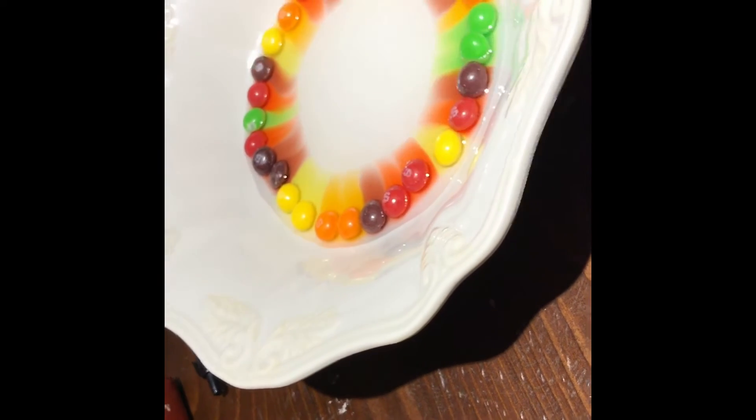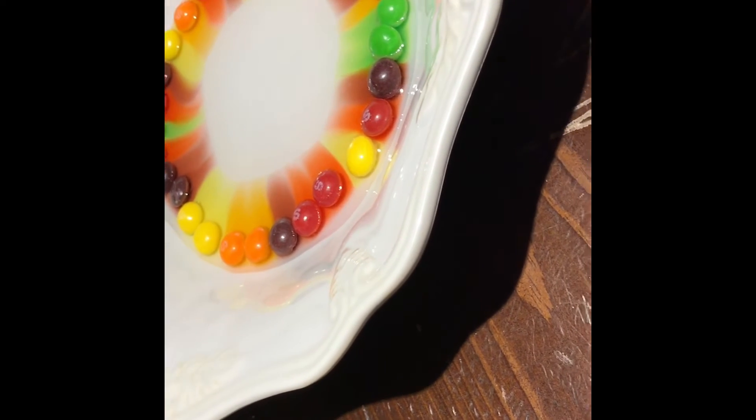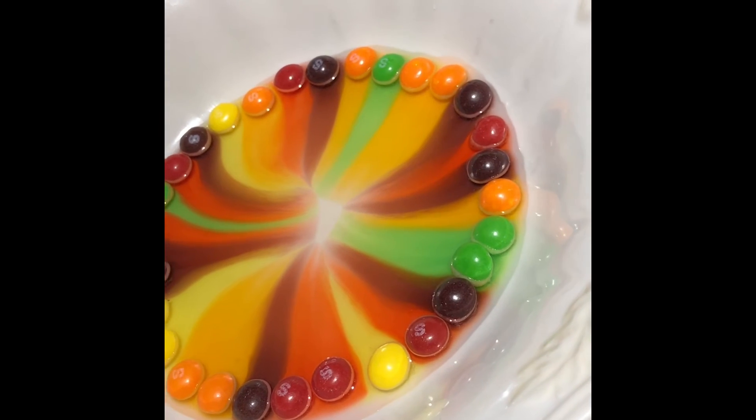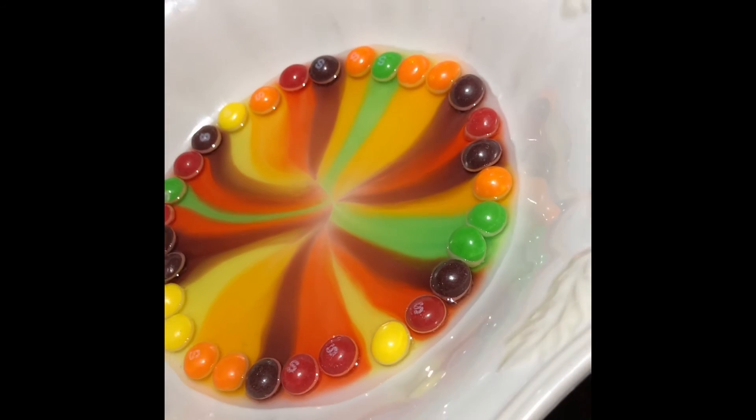It's a little weird over here because I have two reds and two oranges, so it's a little weird in that spot. But it looks pretty cool. We'll wait until it all meets in the middle — it's almost there and it looks like it's meeting right now.